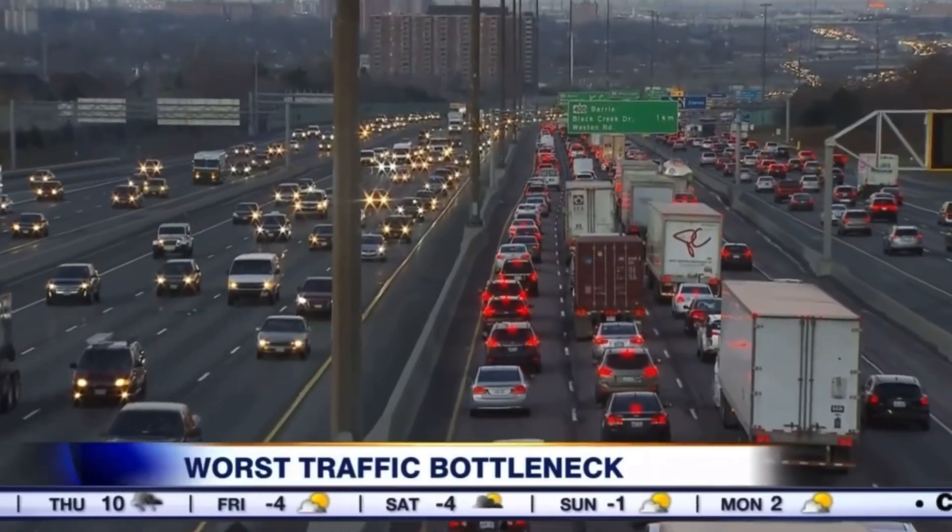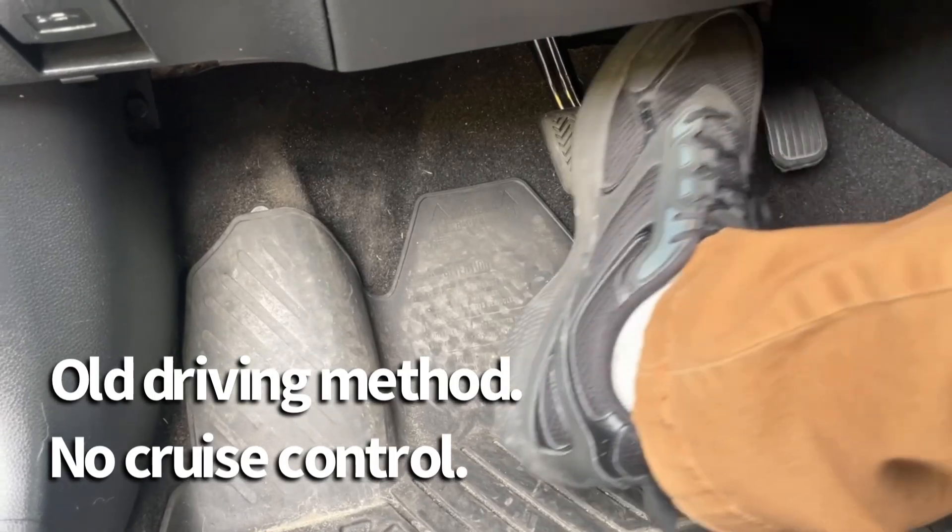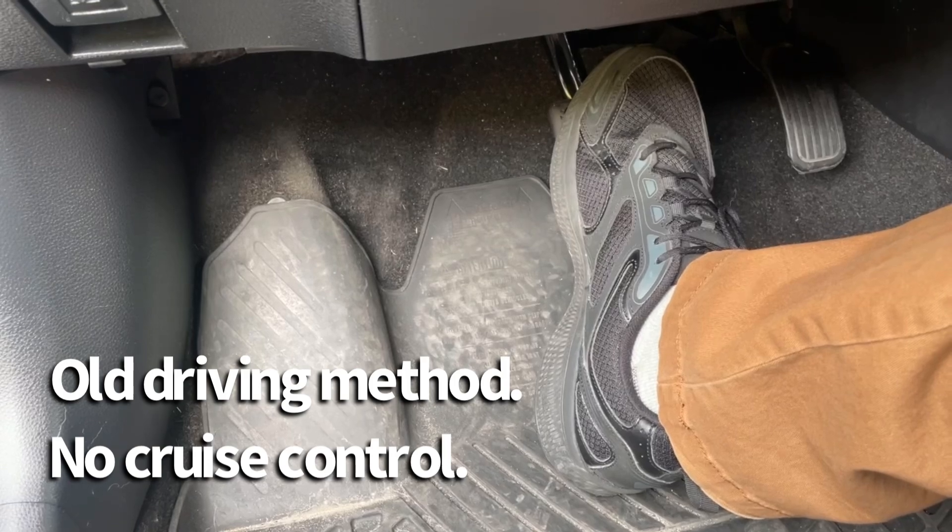And even still, I find myself hitting the brake a lot, hitting the resume, acceleration, cancel, back and forth. In fact, it's more stressful than if I just went to the old style of just toggling back and forth between the accelerator and the brake pedal.